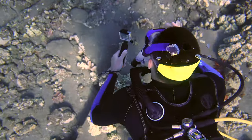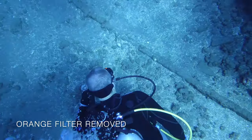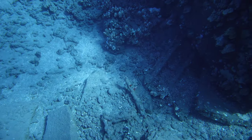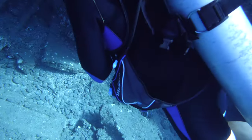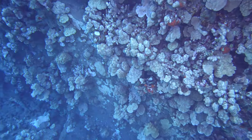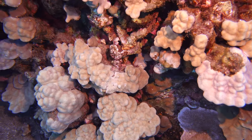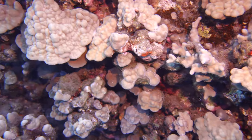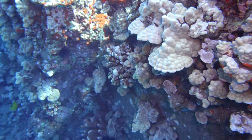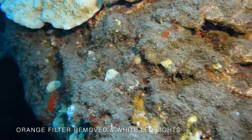Here I'm using the orange filter with custom white balance. As soon as I remove the orange filter, I pretty much lose all color — it becomes monochromatic and you get blown highlights in the blue channel. But with the dive lights, as soon as you get close all that color comes back, and it's a much more natural color compared to having the orange filter on with the white lights. For close-up work, this seems to be the most ideal.